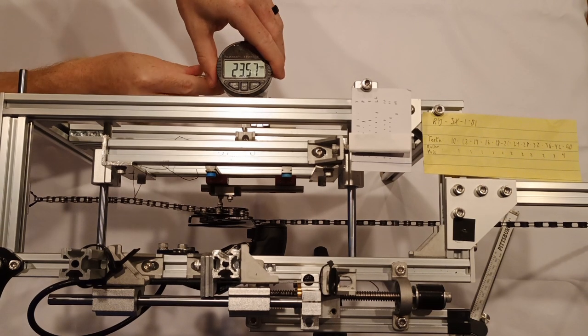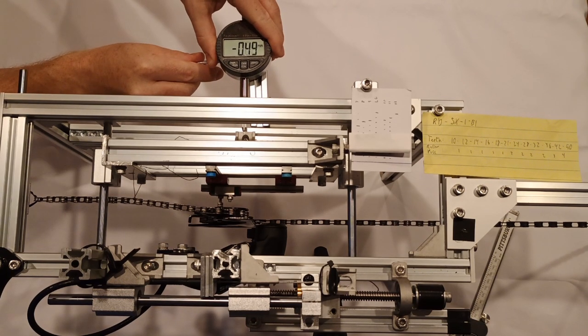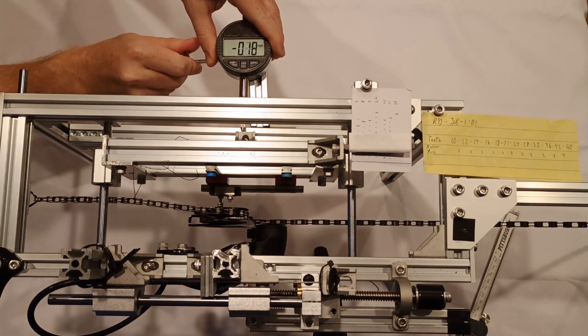This was a used derailleur, which could have added some inconsistency. That being said, the measurements appear to be consistent enough for our purposes.